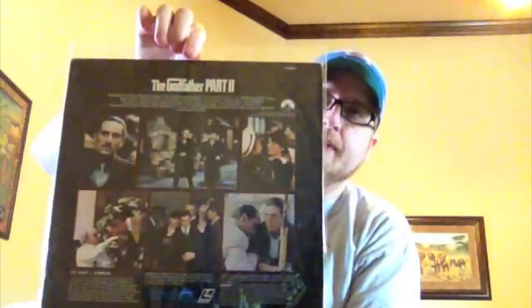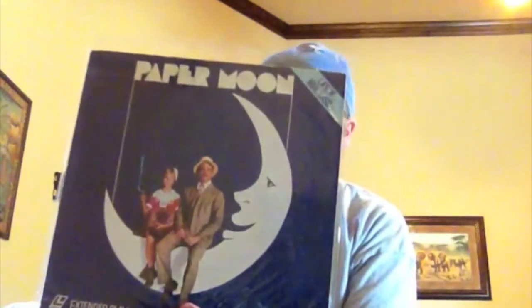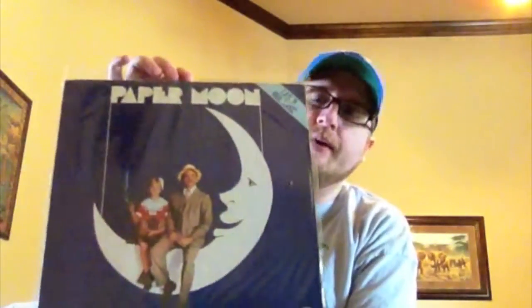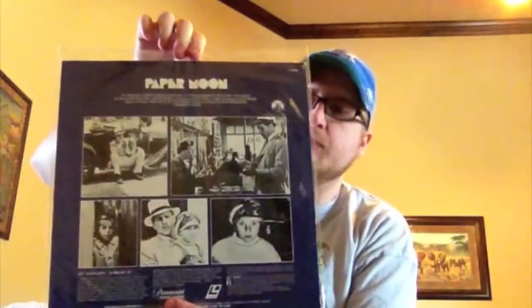Godfather Part II, which is my favorite Godfather film. Paper Moon — if you've never seen this, this is an amazing classic. It has Ryan O'Neal and his real-life daughter Tatum O'Neal. He's kind of a traveling con man and she just kind of falls right in line with that. Notorious — a Hitchcock classic with Claude Rains.